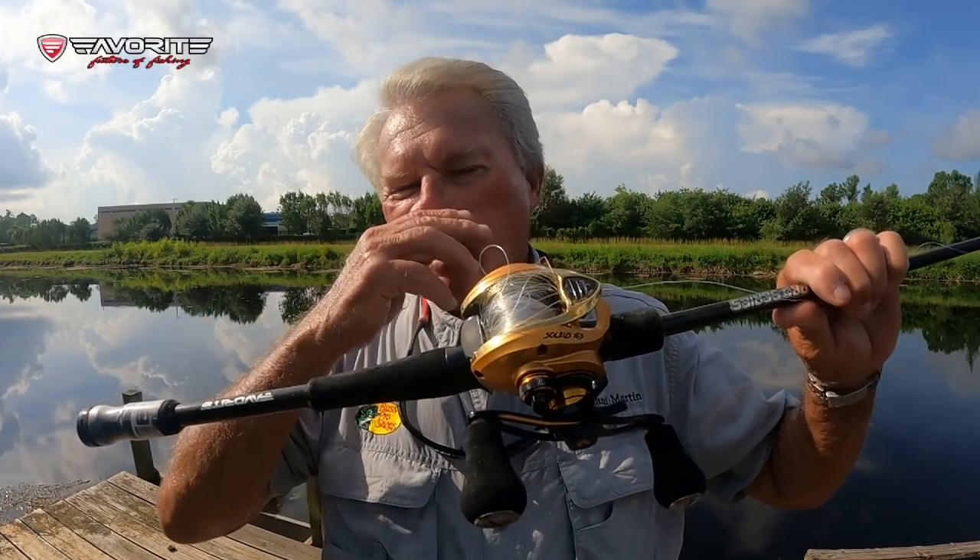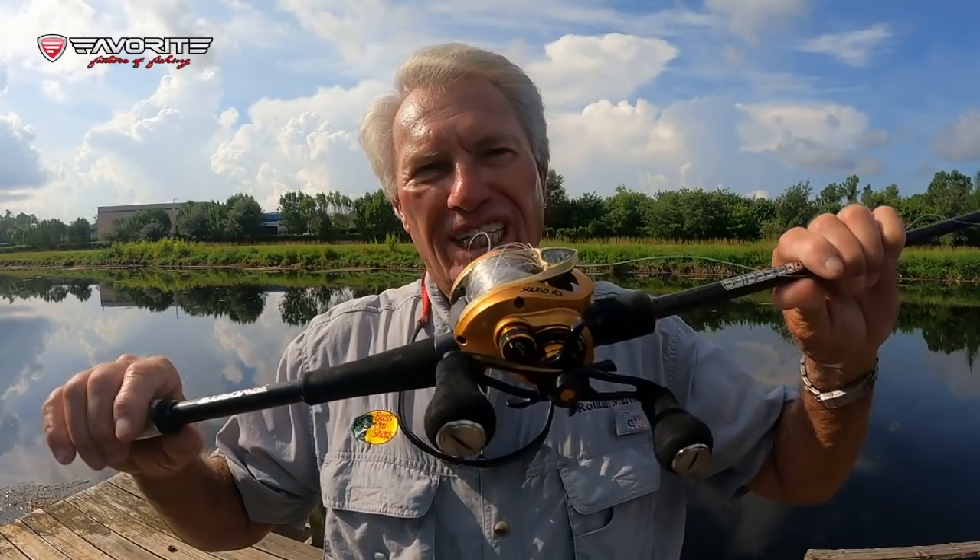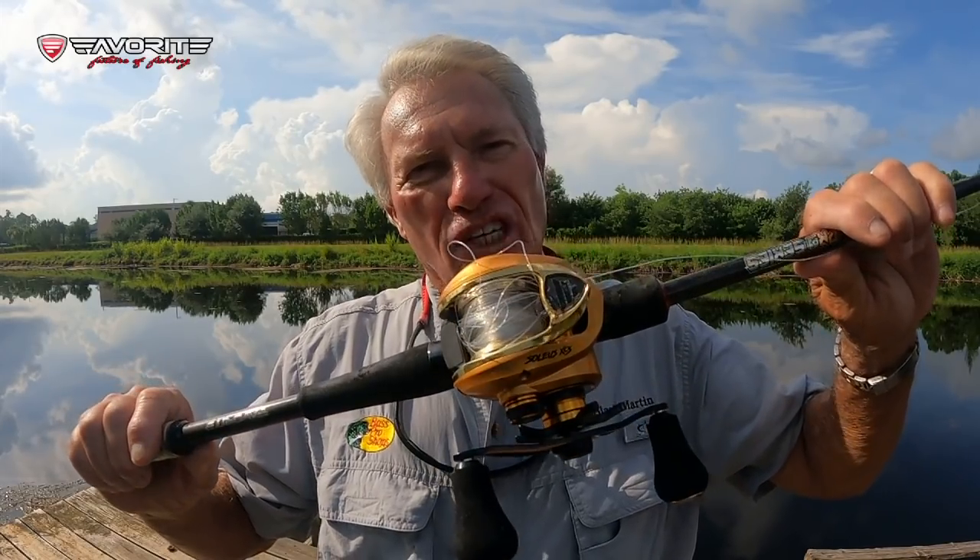Hi folks, Roland Martin here and welcome to my YouTube channel. Today we're going to talk about the worst thing that can happen — line disaster with a casting reel — and just how to manage your line and how to keep from getting these bad backlashes. There are a couple good ways I'm going to show you. Let's get started.